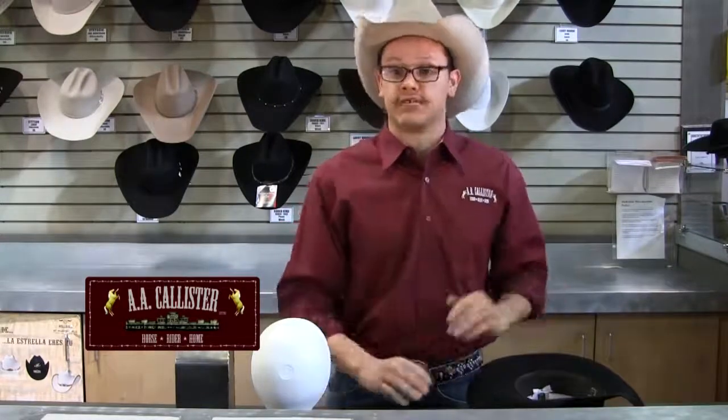Not everyone has the same oval that hats are made on. Some people have what they call a round oval or a long oval. This also depends on what company you buy from — whether it be Stetson, being a regular or round oval, or a Resistol, which is a long oval. So it's good to try on many different styles as well as brands of hats to get that proper fit. Thank you.